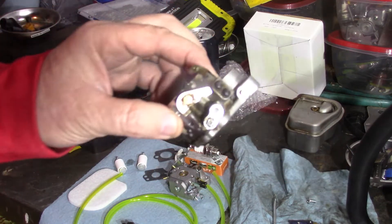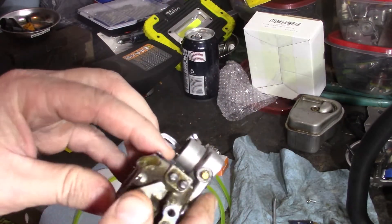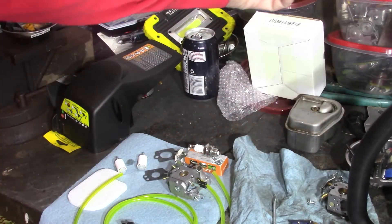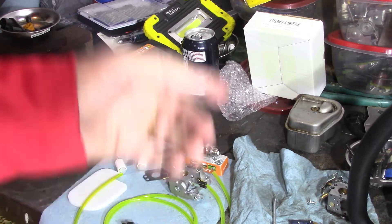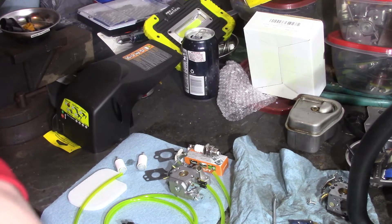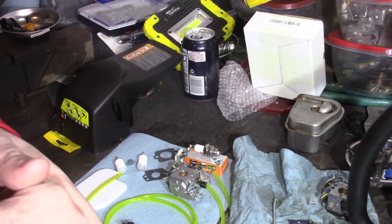This one I'm going to keep, clean everything out on it real good, and keep it put up. With some of the miscellaneous carbs I've got, I'll have it for a spare. If we happen to come across another one down the line that's having carb issues, I'll get that one cleaned up and have it ready to throw in if needed.